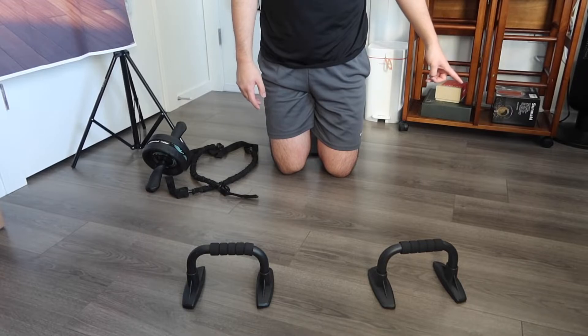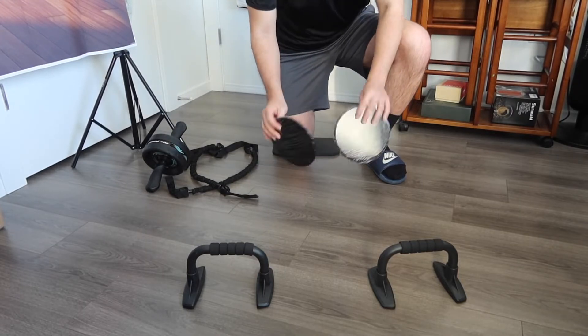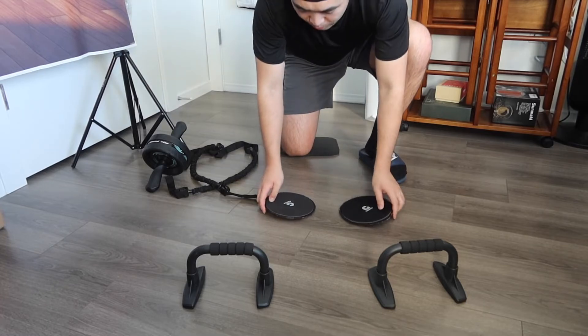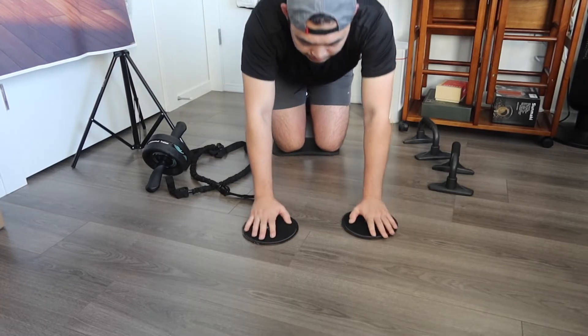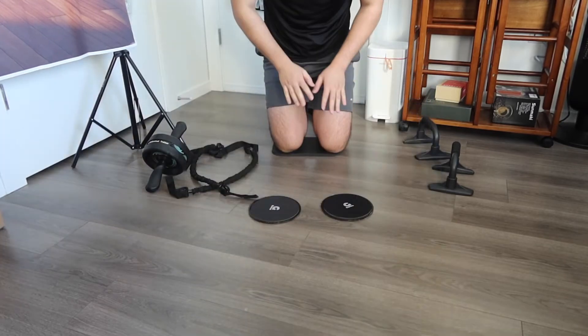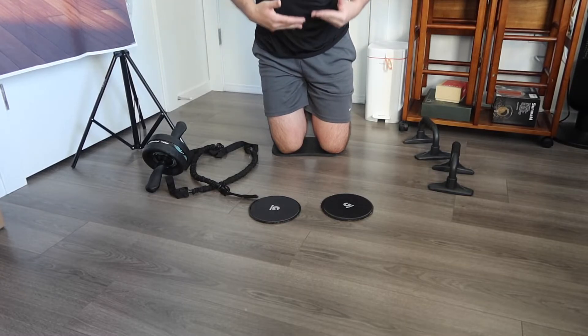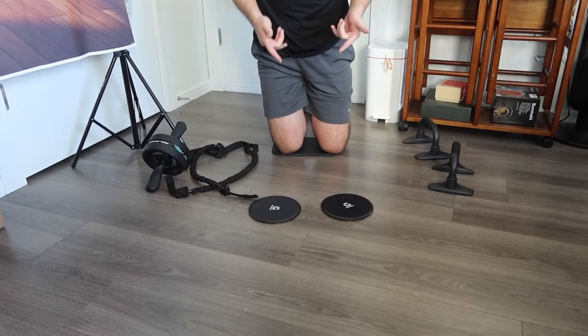There's one more thing to try — the slider option. To use it, you take off the bottom part and then you can slide it forward and back, or to the sides, however you want. It works on different parts of your body depending on what kind of workout you're planning to do.